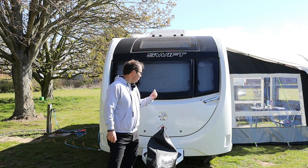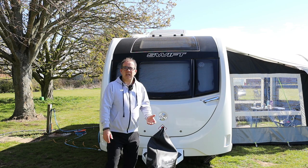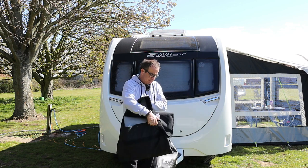So there we go. Depending on how dirty it is really determines how much you need to clean it, but you just want to make sure you've got nothing between the cover and the front of the caravan that's going to scratch it. So now we'll go into fitting the Tow Pro Elite.